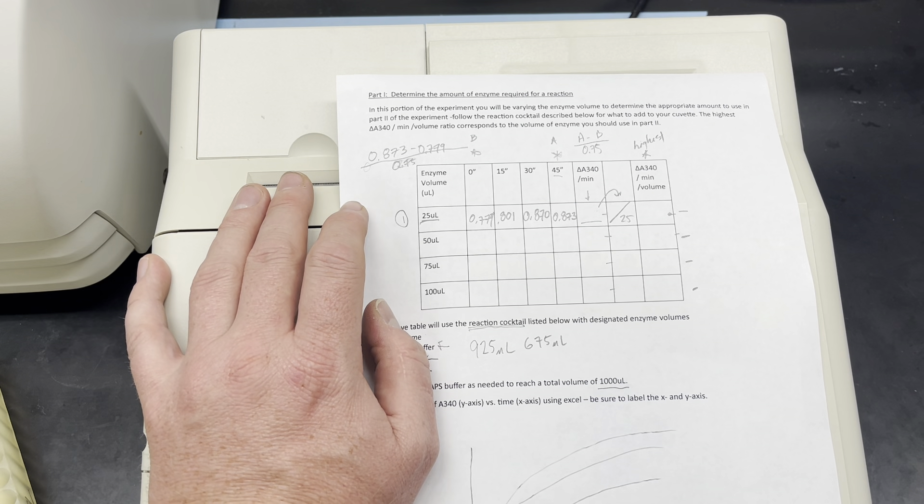So this gives me 0.779 all the way up to 0.873 — and forgive me if that first value was actually 0.774; I wrote it down but my handwriting isn't great. Now I'm going to take the last value, 0.873, minus 0.779, and divide that difference by 0.75. That result goes into this column. Then I take that resulting value and divide it by 25, and that's what ends up in the next column.